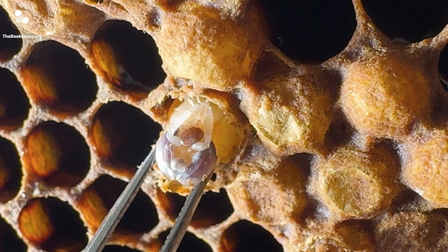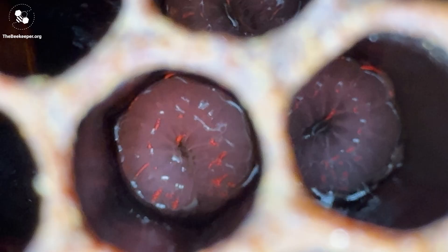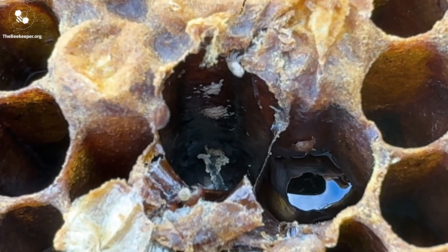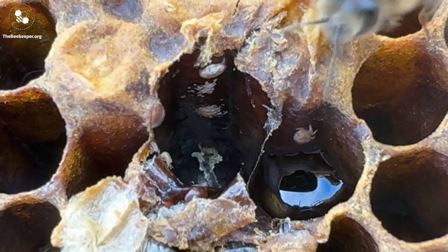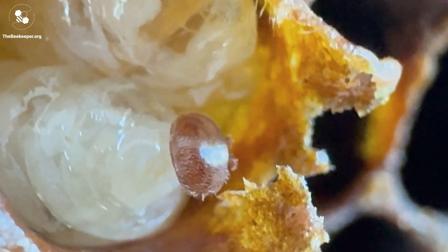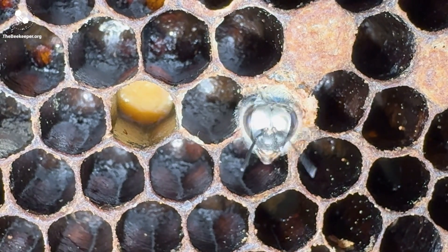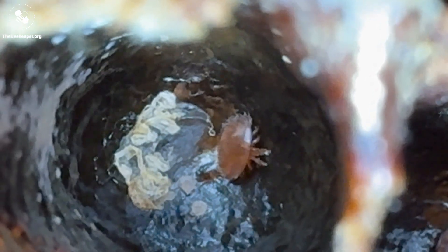At times when there is a lot of drone brood in your hive, this is when the mite load will increase a lot quicker. A telltale sign that mites have been in the cell is their faeces, which is deposited on the cell's top edge. The mites use this pile of poo to orientate themselves around the cell, and they also mate on top of it. Once hatched and mated, the new females will mate with their male brother, or a brother from another mother if there are other foundresses in the same cell.